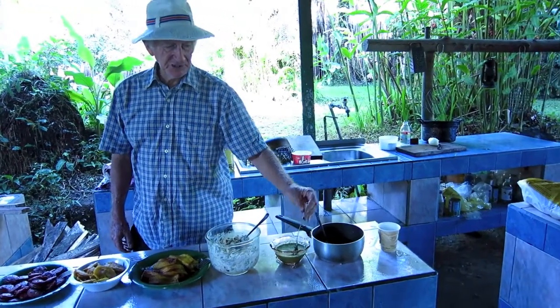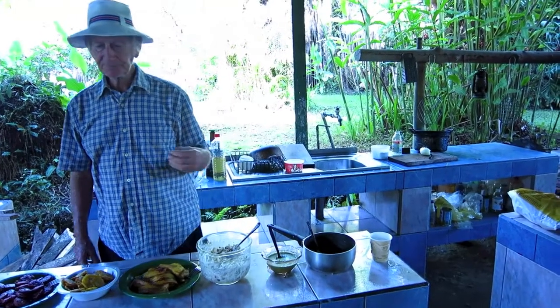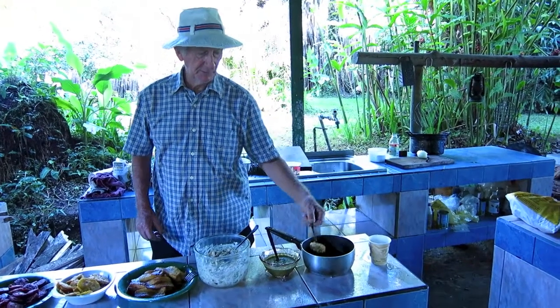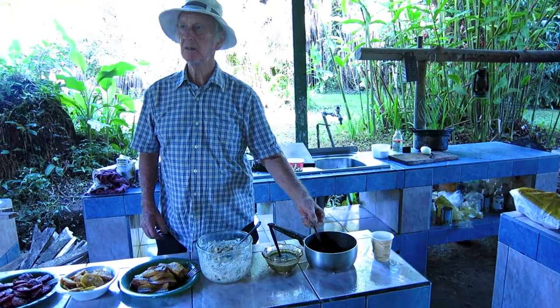This is pesto de cilantro, garlic, lemon juice, and olive oil, a little bit of salt. And this is your African palm oil, okay? Oh! What is it? African palm oil.